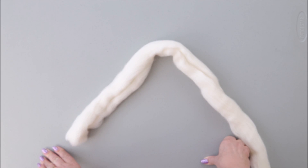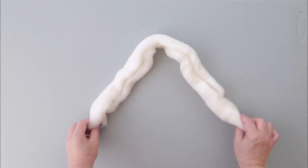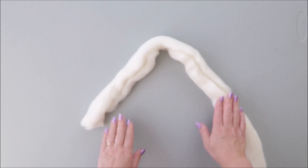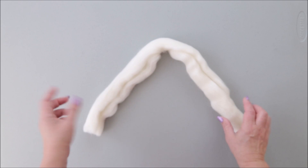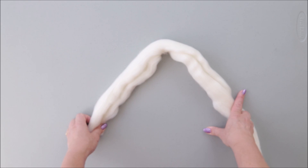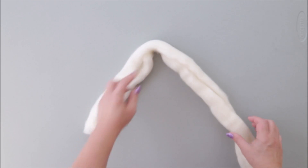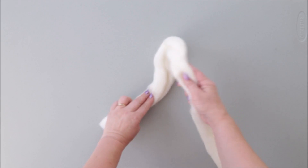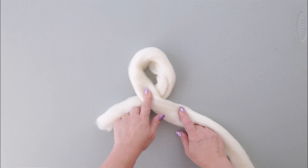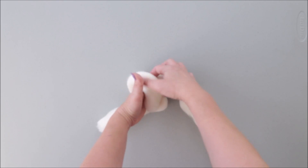Let's get started. This is how the yarn should be laying in front of you on the table. You can use any surface like a kitchen table, desk, or the floor. This will be the tail of the yarn and this will be the working yarn — the tail is always on the left. Then you place the yarn on top like that, making a loop.